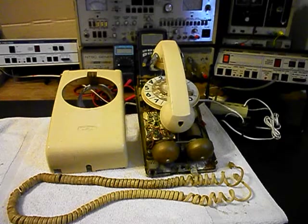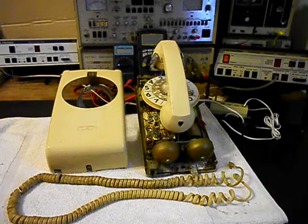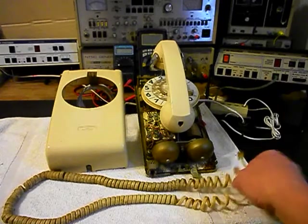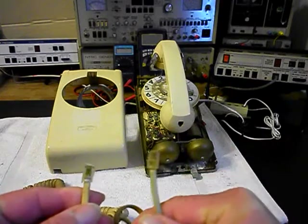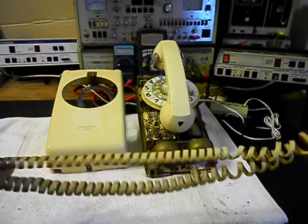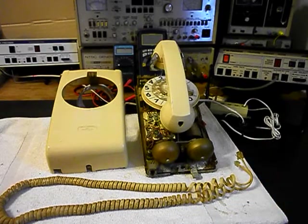It would be hard to find a handset cord that would match this telephone exactly. I've been through a lot of cords and the best match is the original cord that's with it. Since it is good, we just really need to clean this cord up, and what we're going to do is install new modular plug ends on this cord. They're cracked up and in bad shape, but the cord itself is actually in good condition, so we're going to go ahead and repair that cord and clean it up.